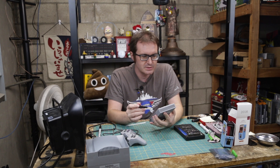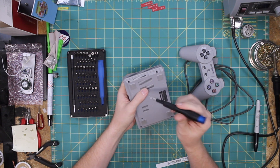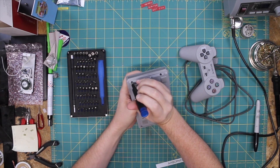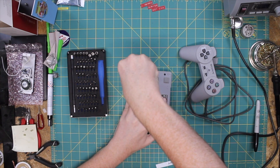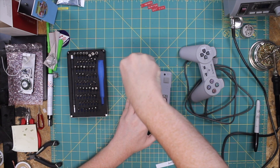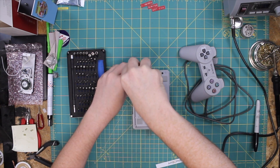So, just to start off, we have one, two, three, four, five number double zero screws — crosshead screws. And we'll go ahead and take those and open her up.